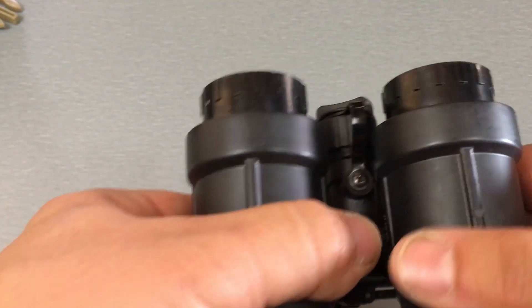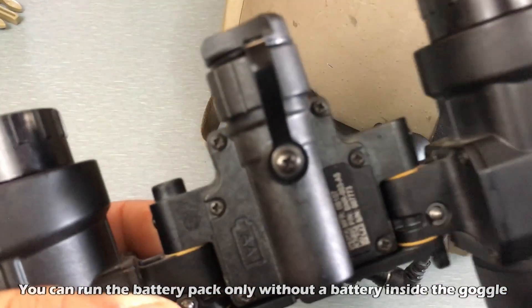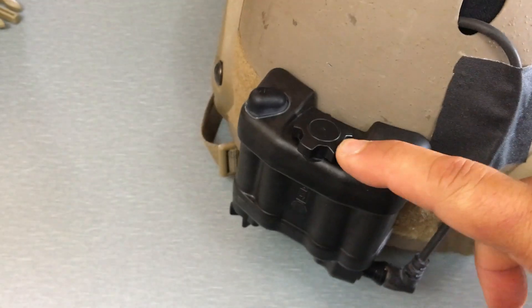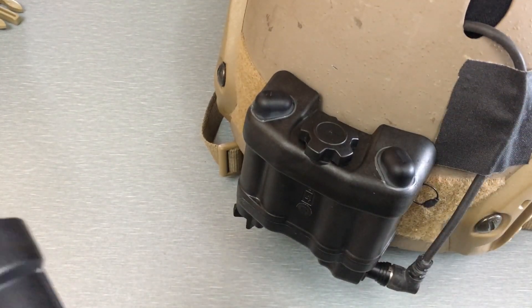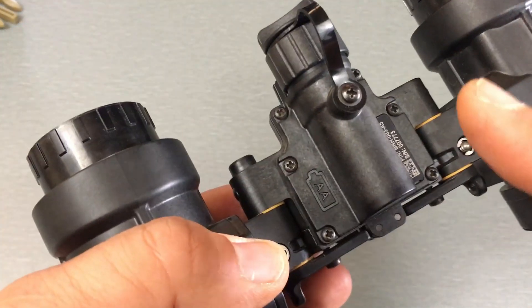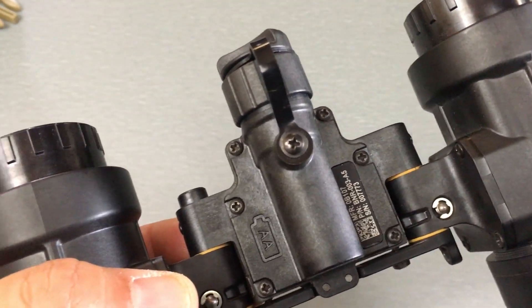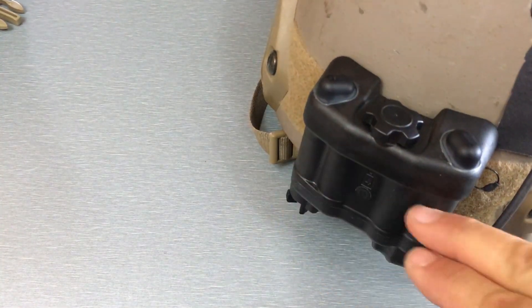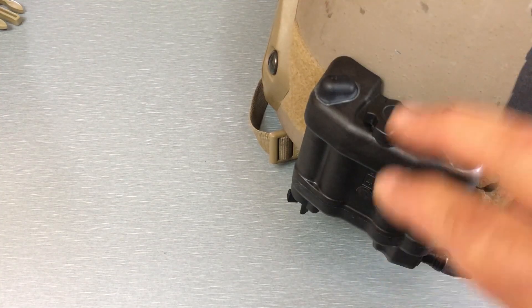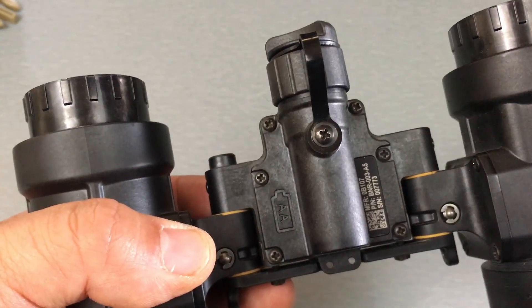It uses one single AA battery inside the goggle, and you can also get it with a battery pack that holds four AA batteries. You can order the 1531 by itself or in a kit with the battery pack — I'd recommend getting the battery pack. On a single AA you'll get 12 hours of runtime; with four batteries in the battery pack, you'll get about 48 hours. Run the Energizer Lithium AA — that's what L3Harris recommends — because unlike alkaline batteries, you won't have the same corrosion problems, which is especially important when leaving batteries in the pack long-term.